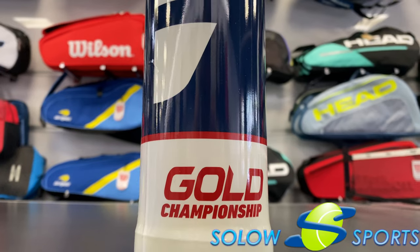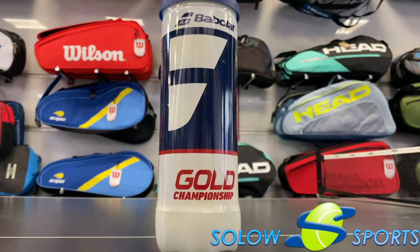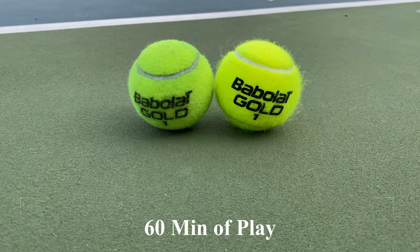Overall, Babola Gold Championship Tennis Balls played very well. It is a mid-grade ball and priced as such, making it a great fit for bulk use in hoppers and non-match play training. The biggest positive was the durability of the ball.